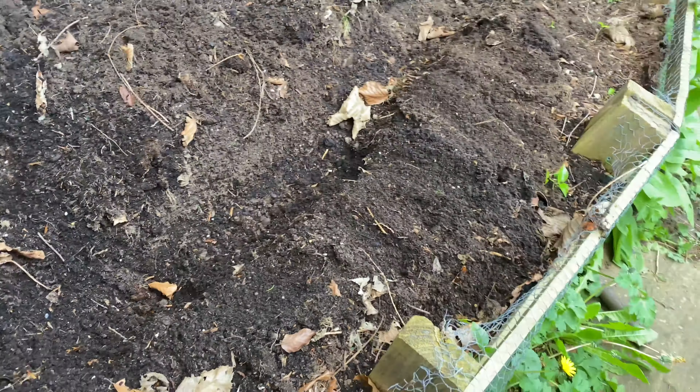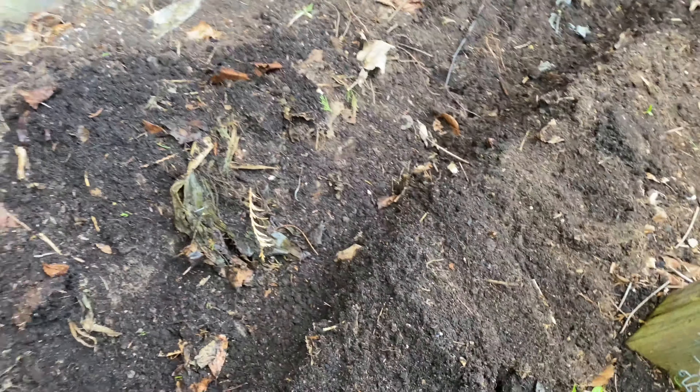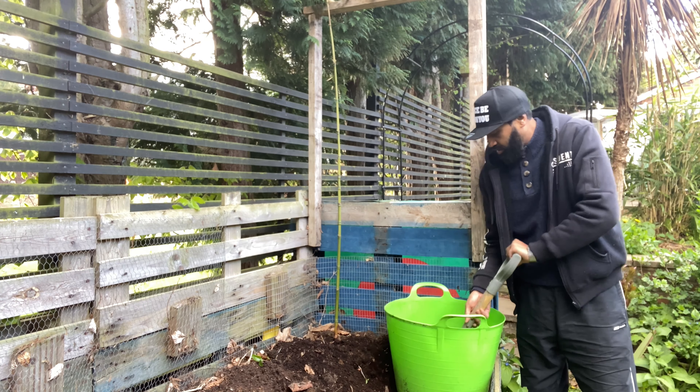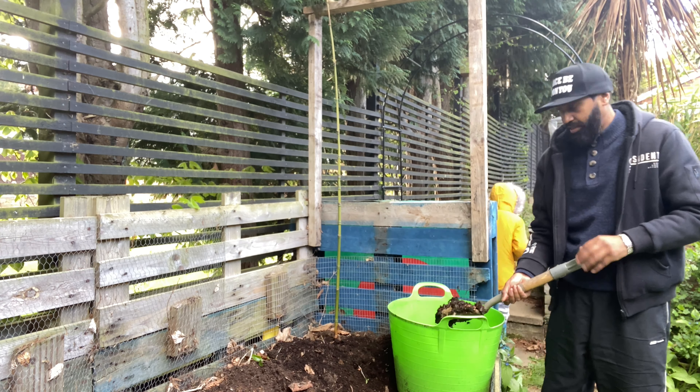Here we've got the garden bed. What I've done already is peeled away all the old compost in the center, like that, making it like a little canal in the middle - because the roots of all these vegetables are going to go there. So we're going to bury it all in here. Once that's done, I've filled this one up with lots of old compost and garden waste.